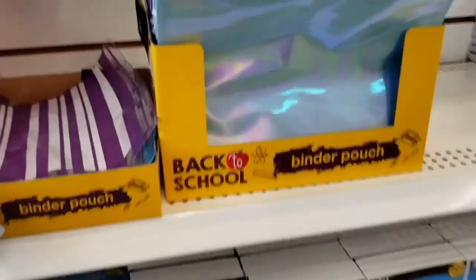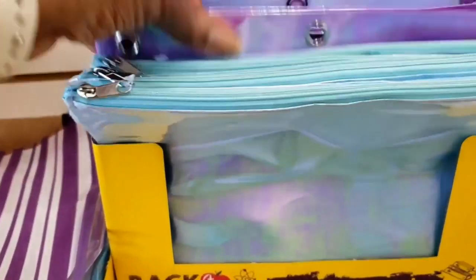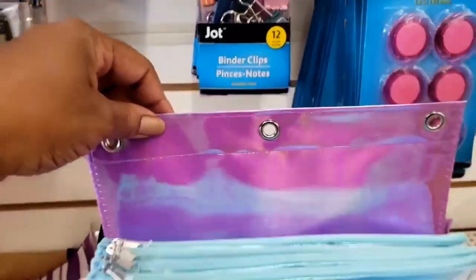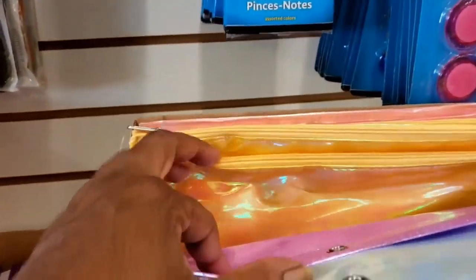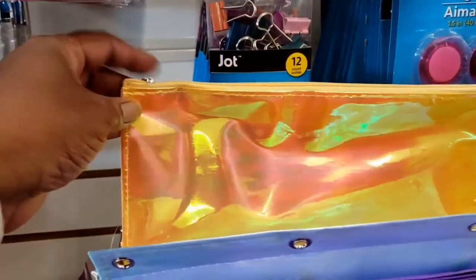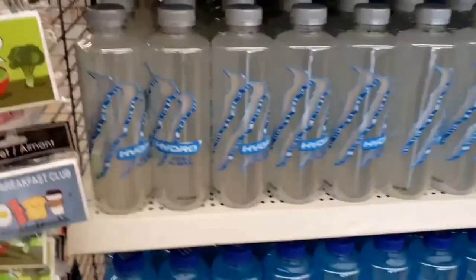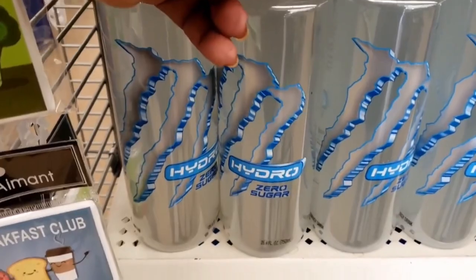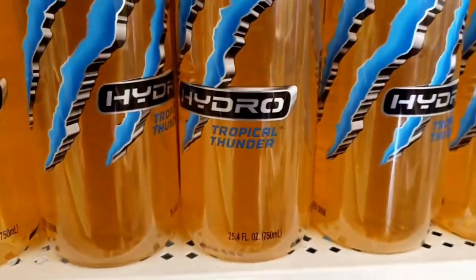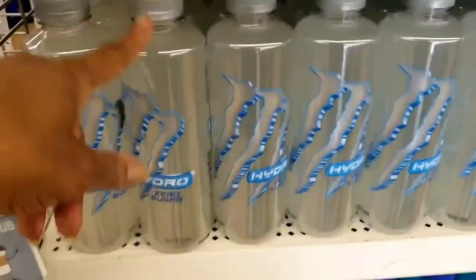So the rest of the pouches are so cute — got it in the purple, lavender, yellow, and the pink. Those look cute. We finally got the other flavors in the hydro — this is the zero sugar, this is the Tropical Thunder, and this one is the Purple Passion; I'm going to try this one.